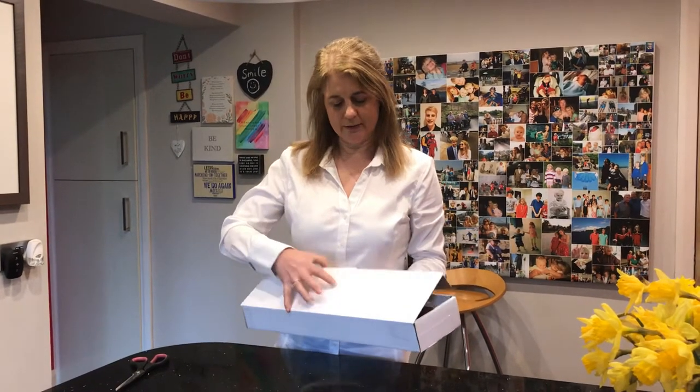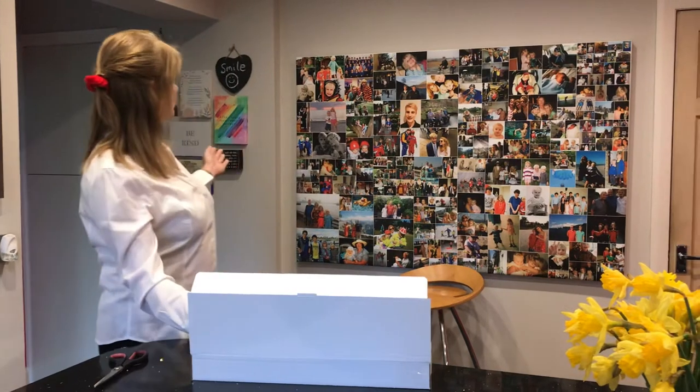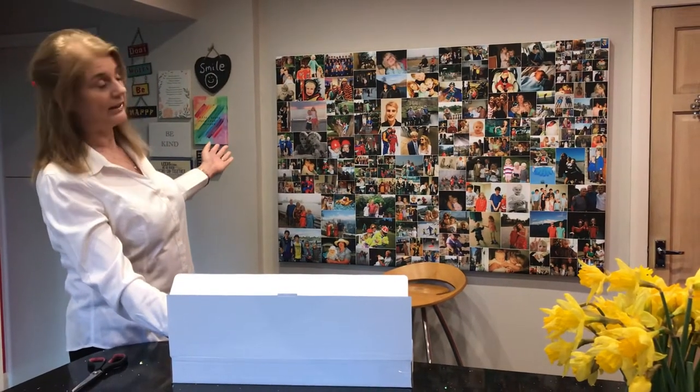Hi, I'm Louisa from Black Sheep Design and today I'm going to show you how to put together a canvas. This one is how it will arrive — it's actually a small one, 12 inch by 12 inch. This is the biggest one that we do which is 60 inch by 40 inch, but they all go together the same way.